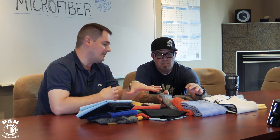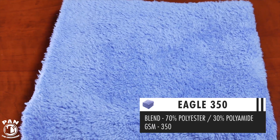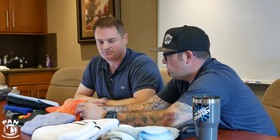Then the Eagle Edgeless series — the 350, 500, and 600. These are what put us on the map; this is our halo product and what we're known for. The 350 is a good in-between towel for polish removal, compound removal, wax, sprayables — all of that. It's a very good entry-level price point for folks who want to get into an ultra-plush towel, and it's a great towel for the price.